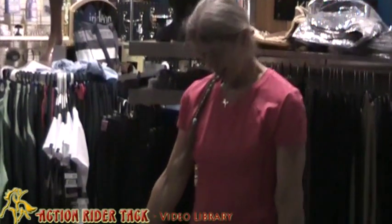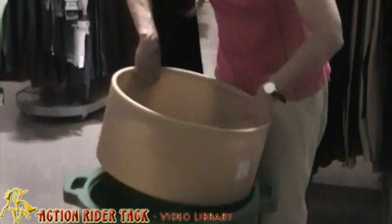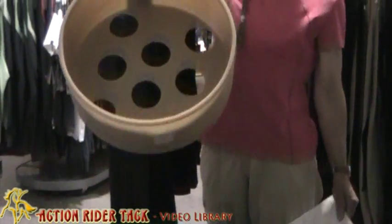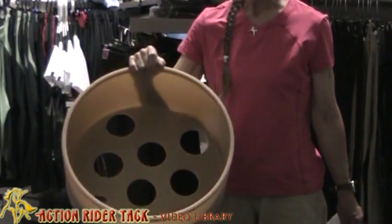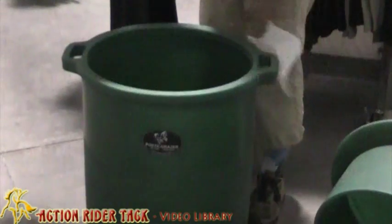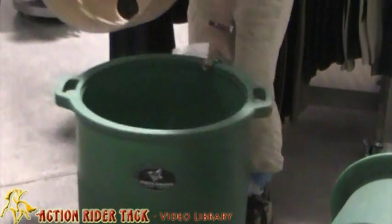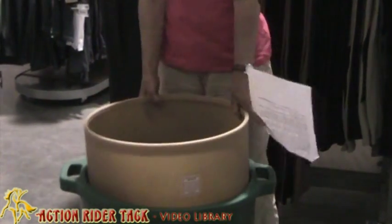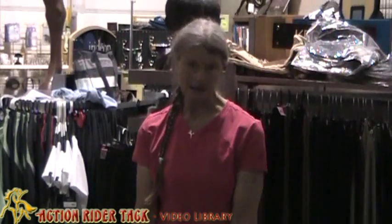So how does that work? Well, this piece here slows the horse down so they just don't eat as much. The hay goes inside here and then that slips on top of it. There are better benefits besides just not eating too much — they eat more slowly.